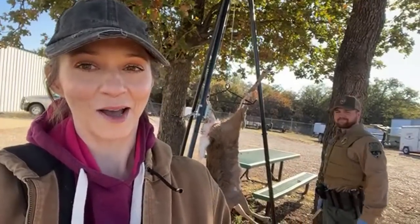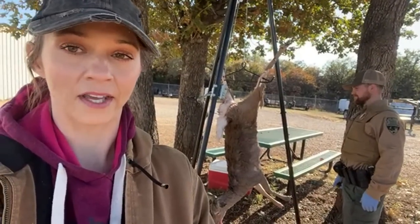Thank you guys for hopping on. I'm Casey Harriet, I'm the R3 coordinator for the state of Oklahoma. I work for NWTF and ODWC. Today we have Lincoln County game warden Jacob Harriet — he is going to be skinning a deer and quartering it up as well. There are many ways to do this; this is just one of many.